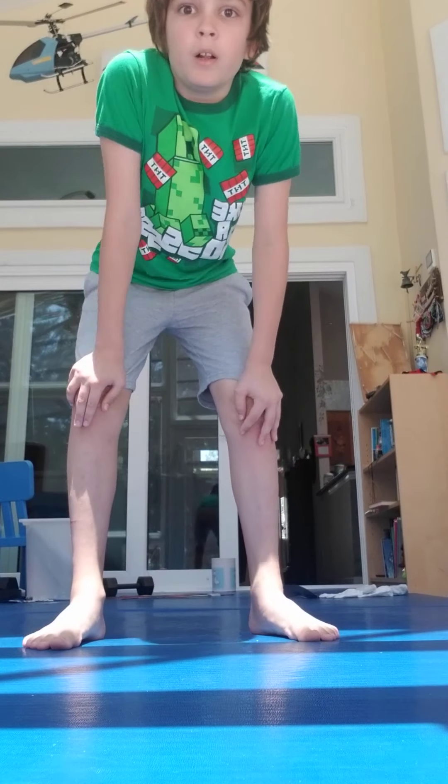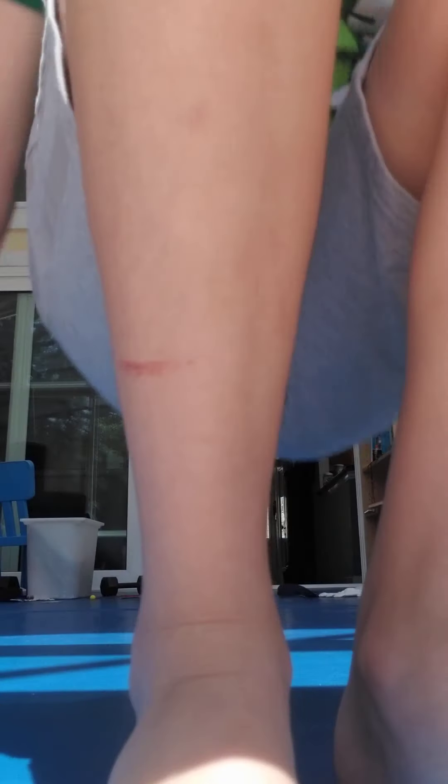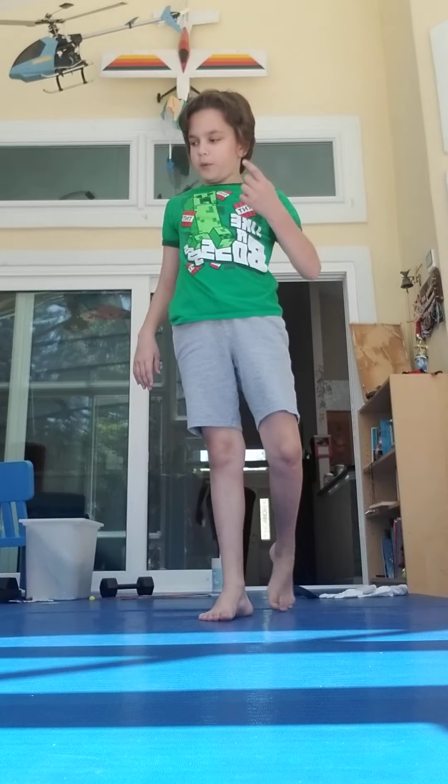I want you to do a front roll five times. Stand, front, up. Stand, front, up. Stand, front, up. Keep on doing that.